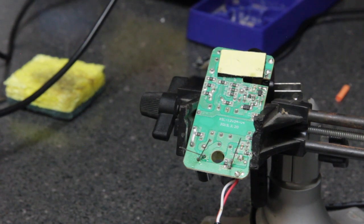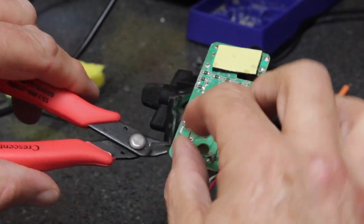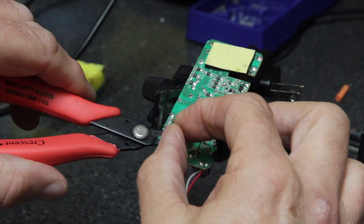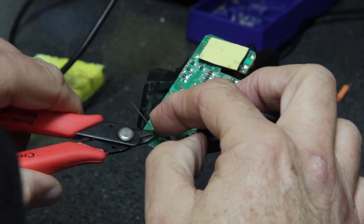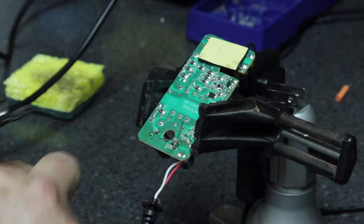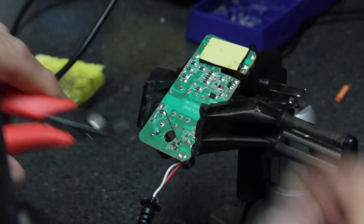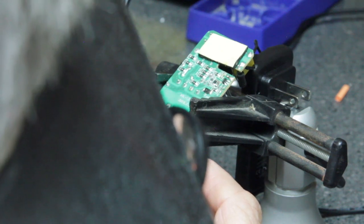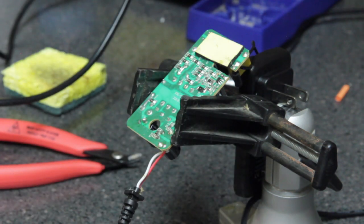Once we've inspected the solder joints and made sure they're good, we can come in with a pair of side cutters and snip the leads of the capacitor. Apply a little bit of additional solder, then inspect the joints again. Now we can reassemble and do some testing on the AC adapter.